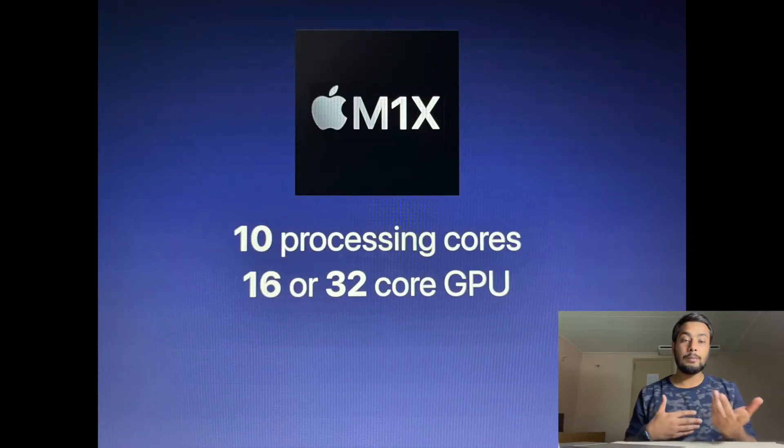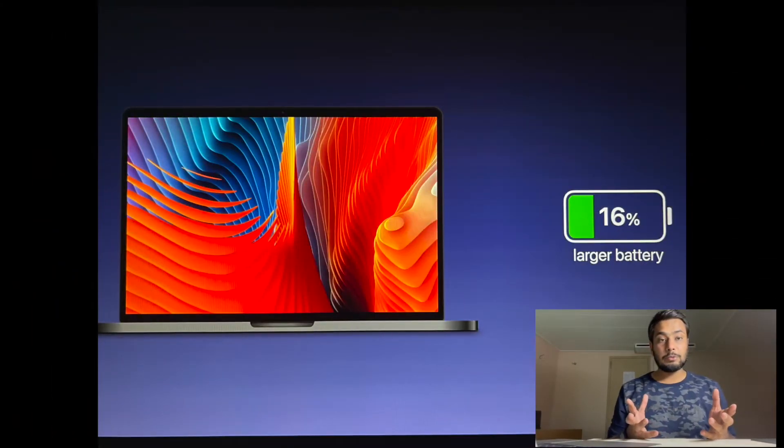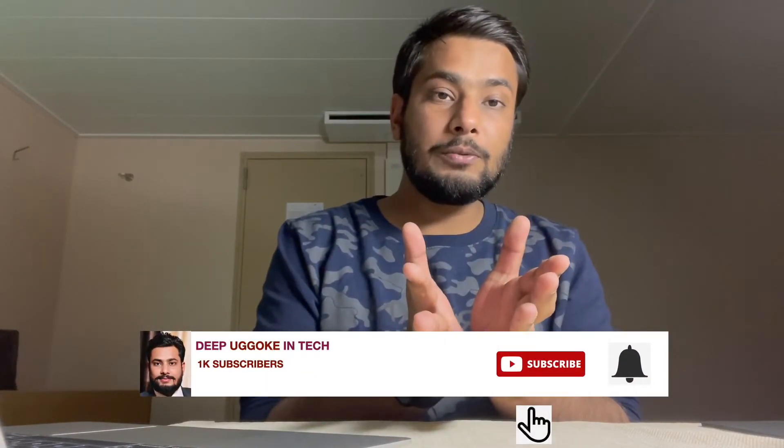Regarding the chip, we are going to get the latest version of the M1 chip, which is going to be called M1X or M2, depending upon Apple. Regarding battery, we are going to get a bigger battery — it is estimated that we are going to get 16% more battery life in this newly designed MacBook Pro.